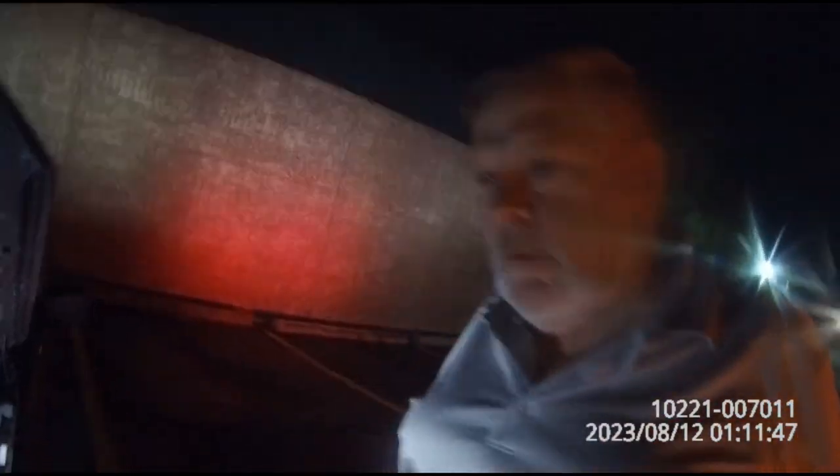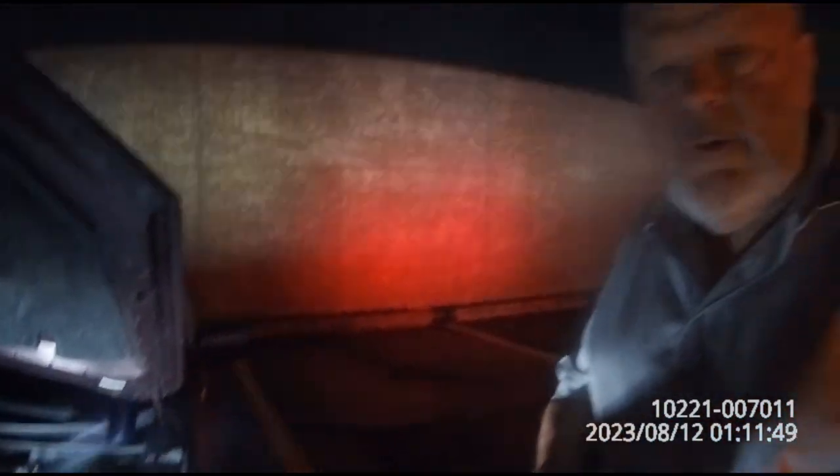How you doing, bud? Hey, how you doing? They say you got a dead battery? Yeah, alright, it's 120 bucks for the service. I need a receipt? I'll get you your receipt, alright. How long were you waiting for insurance?